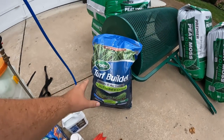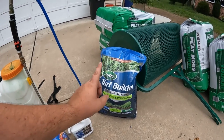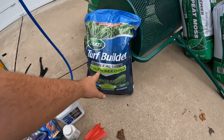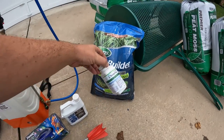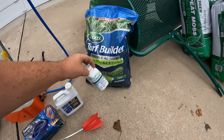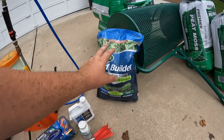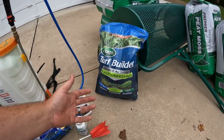Then we are going to be putting down the starter fertilizer. I've mentioned in the very first video of this playlist that this contains Tenacity — the same product that is in this bottle right here. So we are double dipping a little bit. Follow the label instructions. There are limitations on how much Tenacity you can put down, especially depending on the seed type that you are using.